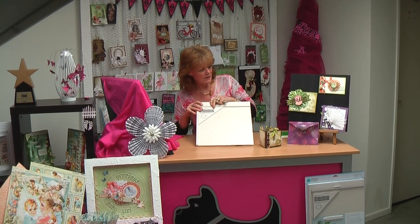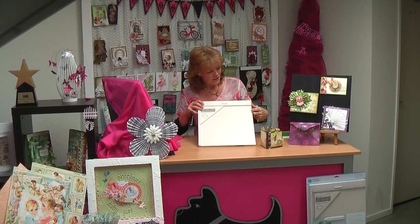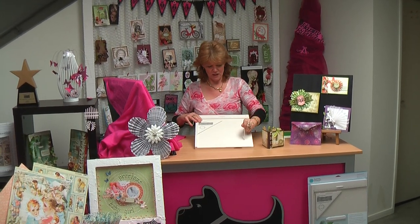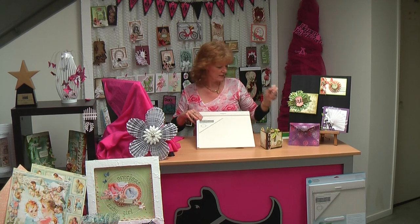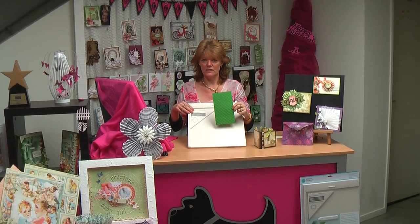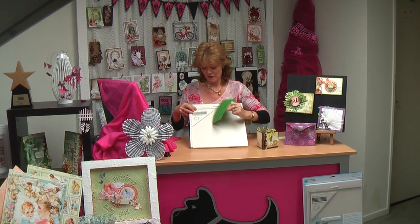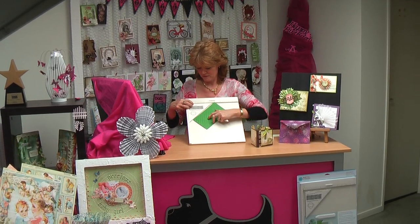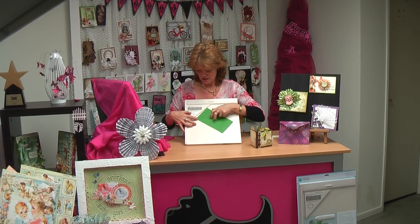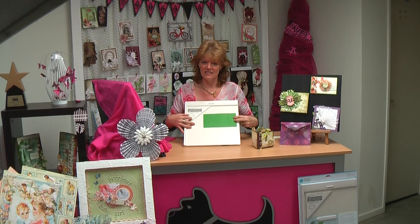In last week's video I featured an envelope that I made using the scoreboard. Basically you just lay your piece of cardstock on and run your stylus through the grooves over your cardstock. You can also create scored backgrounds for your cards. For this one I've laid it onto the scoreboard and basically just scored down the lines, turned it, scored in the other direction and then sanded it.